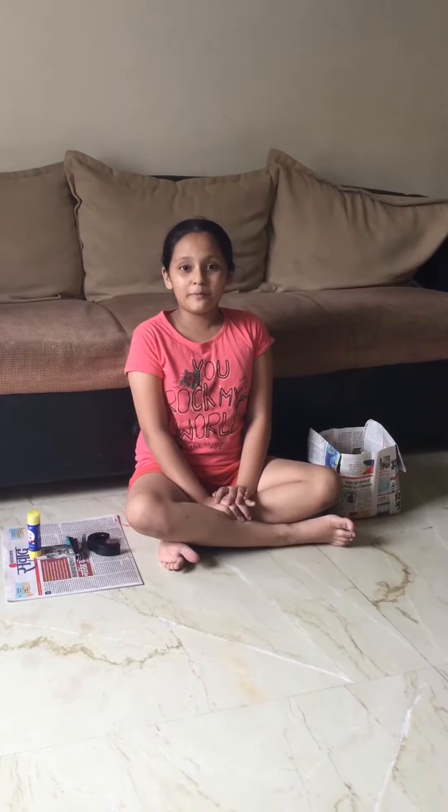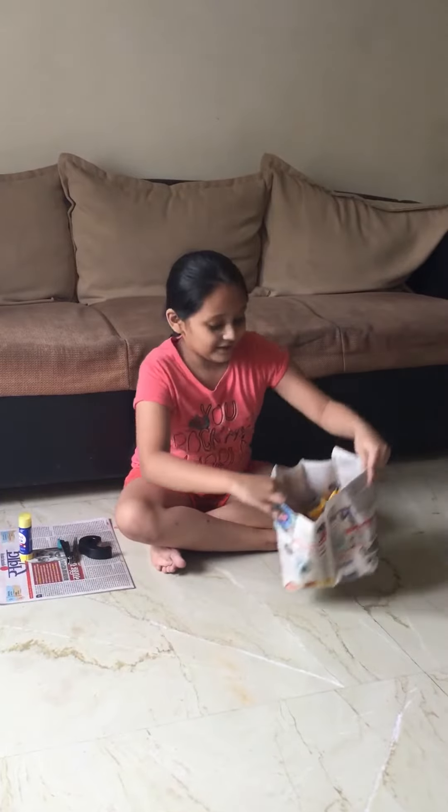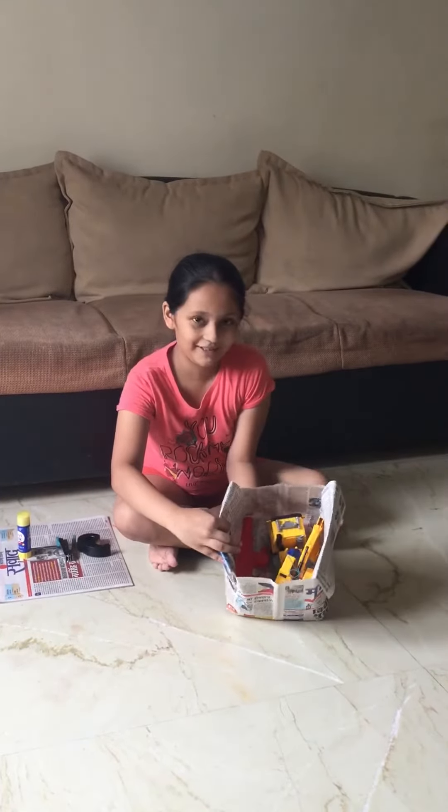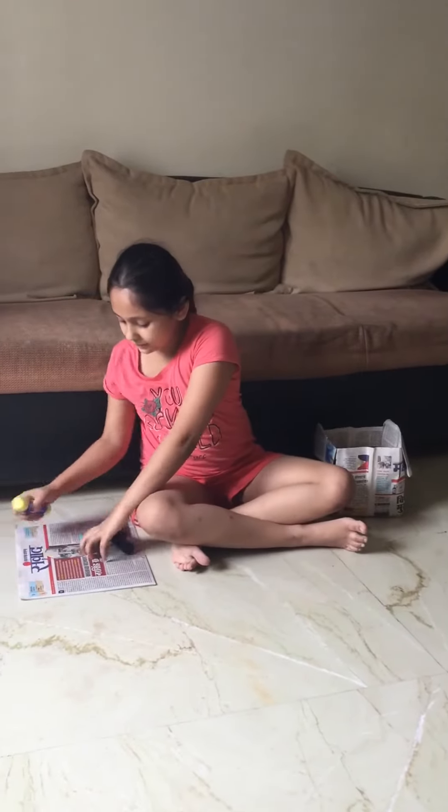Hi friends, today in this video I am going to show you how to make a bag. This is the bag — my sister has kept her toys in it. You can keep anything you want.